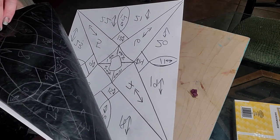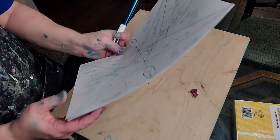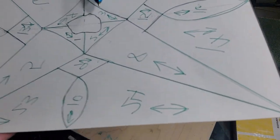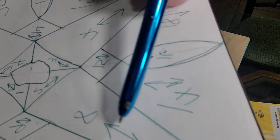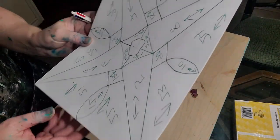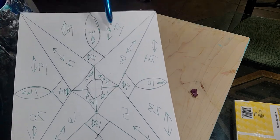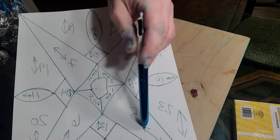You'll see there's more information on this pattern — there are numbers and lines with arrows. You want to number each piece so you can tell where they go. You just start numbering and number each piece as far as it goes.